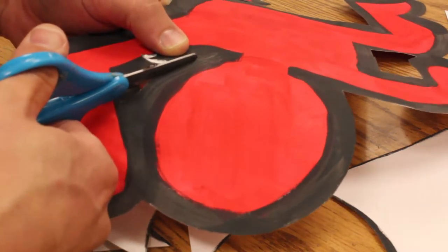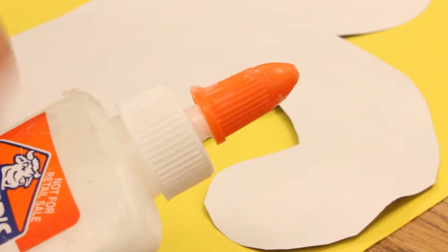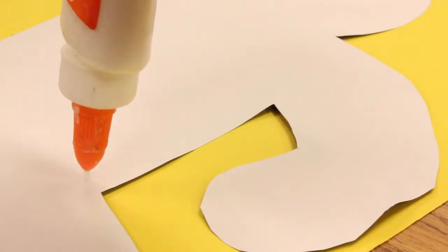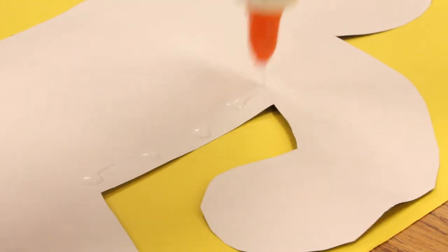Finally, you'll open the glue bottle by twisting the lid, and then you're going to use what I call ladybug dots, where you just make small dots where the glue bottle touches the paper each time.